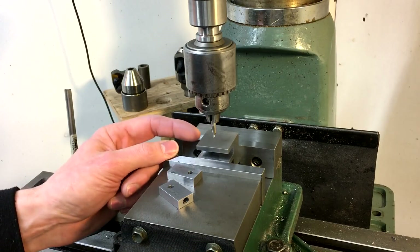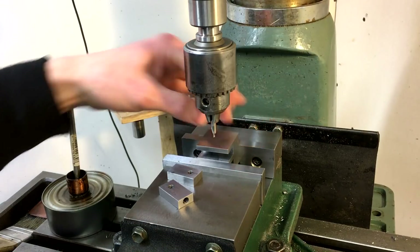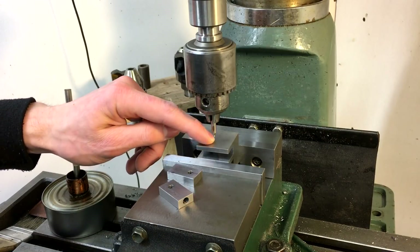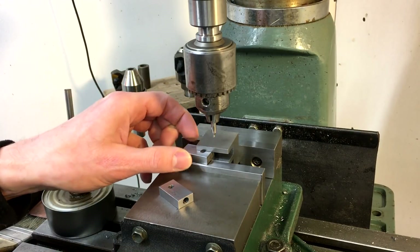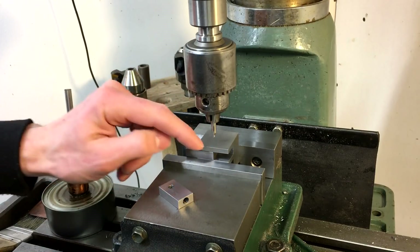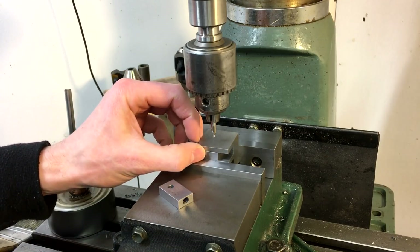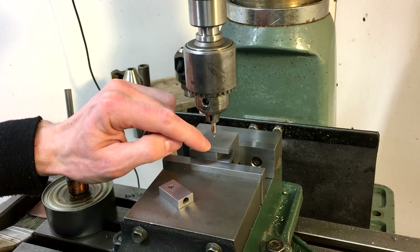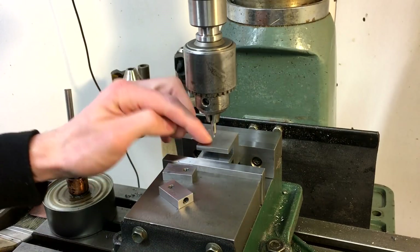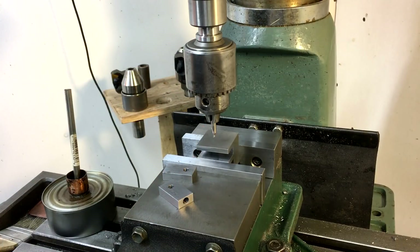We're back over at the mill and I've got the body of the carriage stop stood upright. We're centered up in the X direction and I touched off on the front with the edge finder. Instead of going back a full 5 sixteenths — 312 thousandths — I only went back about 300 or so. I don't want this thing to get forced and pinned into the bottom of that slot, so I left it about 10 or 12 thousandths shy. Now we're going to drill and ream this 3 sixteenths all the way through the body of the carriage stop.